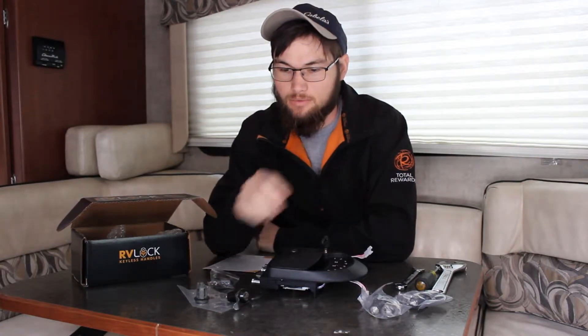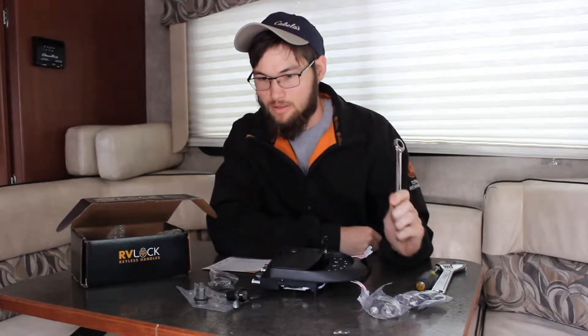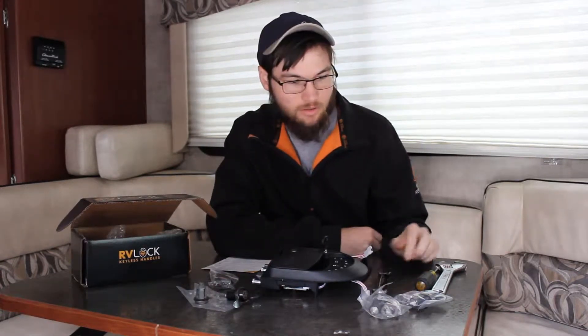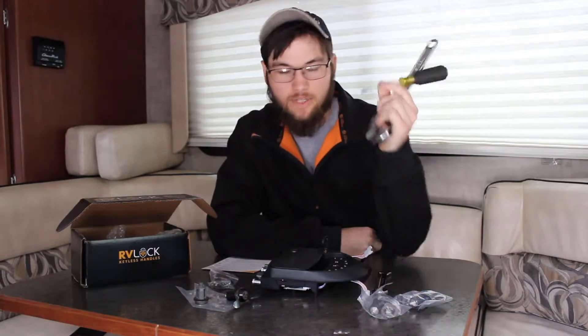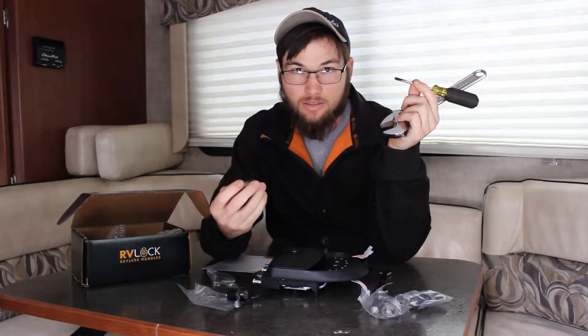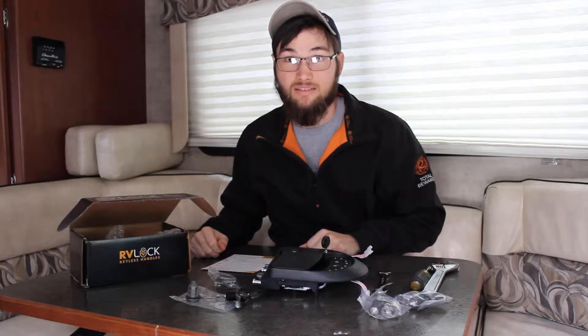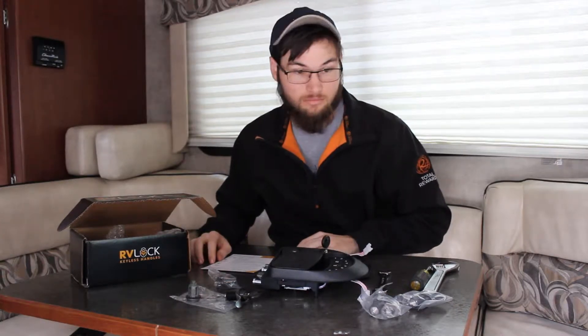You don't need a whole lot of tools to get them off — these are pretty simple. Basically a half-inch wrench, an adjustable wrench, and a flathead screwdriver, really just to get the old one off because it has a snap ring on it that you've got to pop off. Besides that, we're going to take a shot at it and see how it goes.